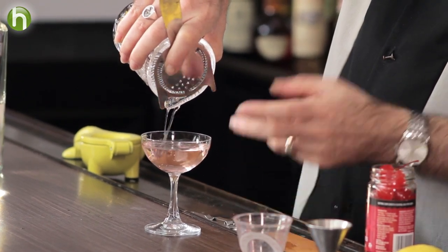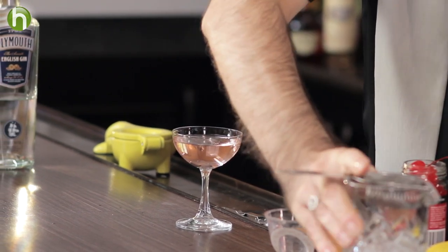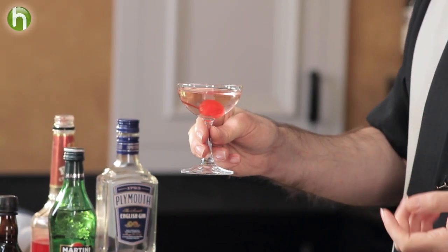It comes out nice and clear with a bit of a tinge of color from the crème de noyaux — kind of a reddish hue. We're going to add a cherry. I'm using what I'd refer to as a modern maraschino cherry — more artificial than a true maraschino cherry. Visually it adds a nice little jewel to it, and in Ted's book the picture also used a maraschino cherry. Feel free to use a real maraschino cherry if you prefer.